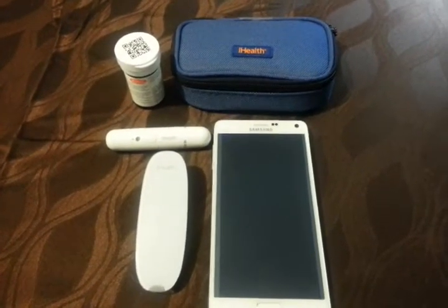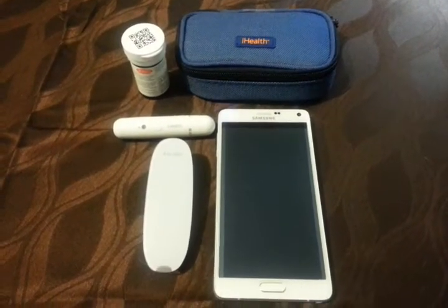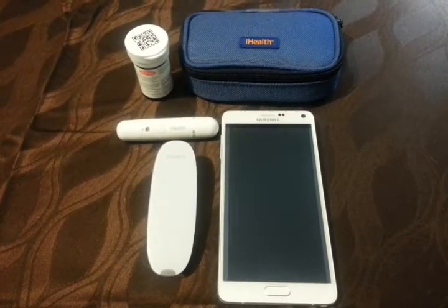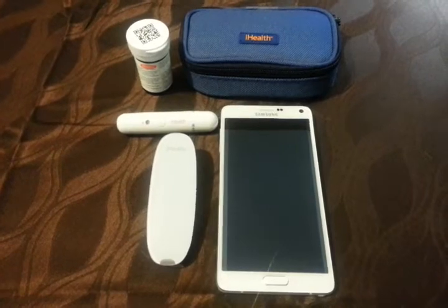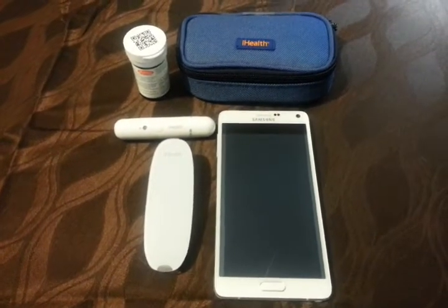Hi, it's me again. I just wanted to show you guys a little more in-depth on how I use the iHealth Glucometer, now that I know a little bit more about it and have it up and running. So here we go.